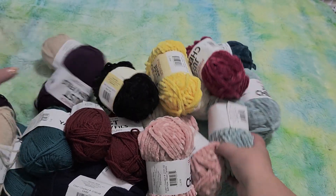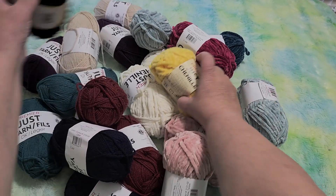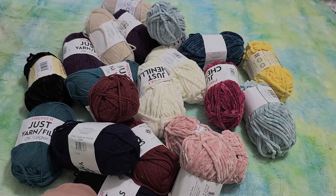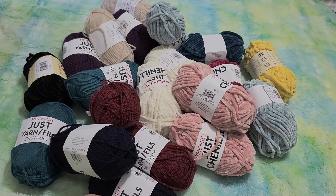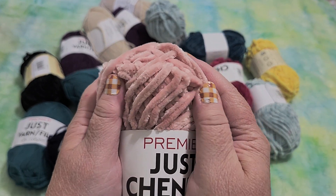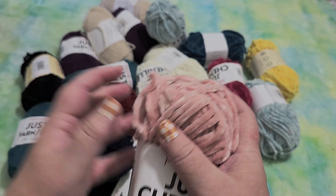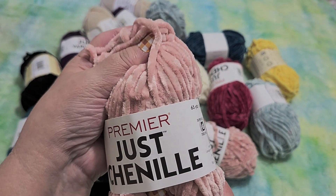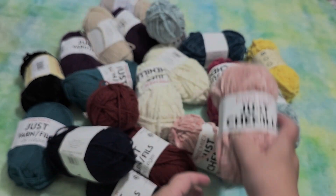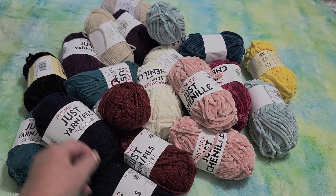So, this is my Dollar Tree yarn haul and that is quite the haul, you guys — yarn for days! Everyone I know is getting a hat for Christmas this year, and probably a scarf. I also plan on making some cute stuffed animals with these ones. I don't know if these would make nice hats or clothing because I've never crocheted clothing with these, but I have crocheted stuffed animal toys and they come out really nice. I'm very excited about this. If you have a Dollar Tree, go check it out and see what colors are available.